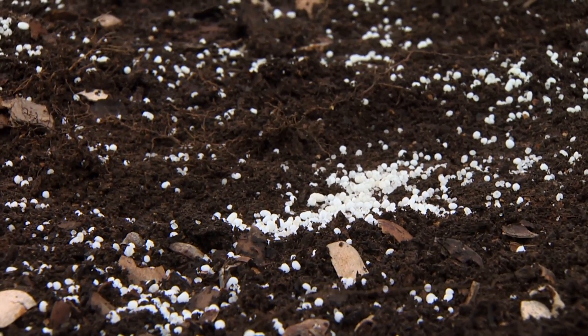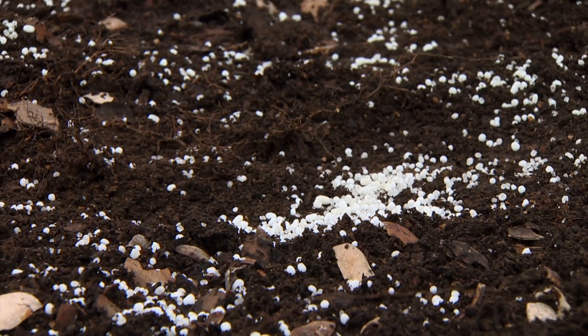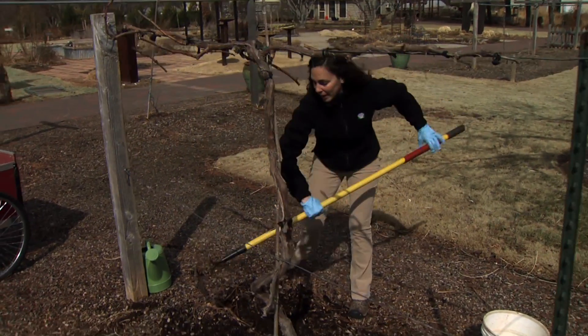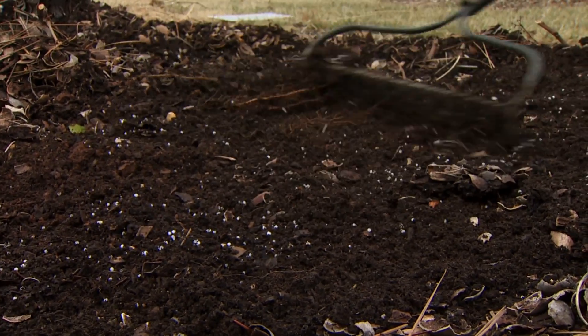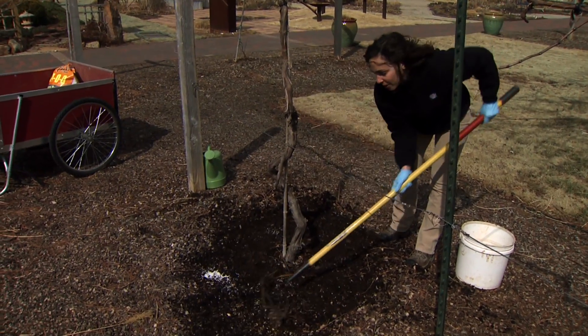If you accidentally do come in contact with the trunk, just brush it away and distribute it more in the soil area. We'll bring our rake in and just gently work that into the soil — that's where it's going to become active, and the roots of our grape vine are growing all under in here.